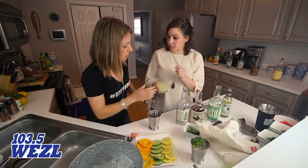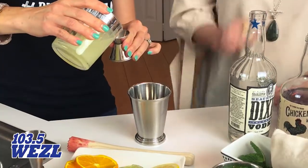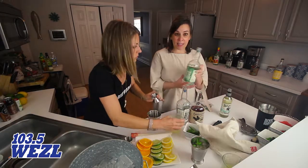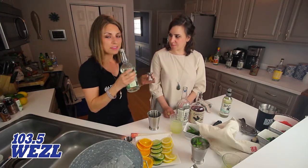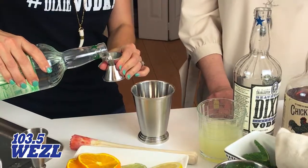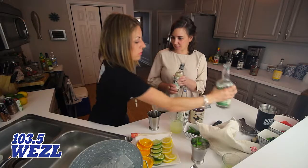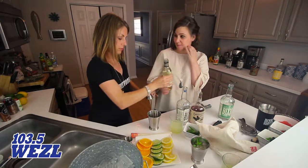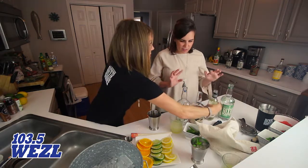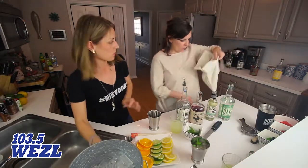We'll do a half an ounce of lime juice — I went ahead and juiced this ahead of time, but you could just take half a lime and squeeze it. Then we'll do a half an ounce of our mint vodka — it smells so good, it's fresh mint. And then a half an ounce of our simple syrup. You can always adjust it if you want to make it a little sweeter or not as sweet.